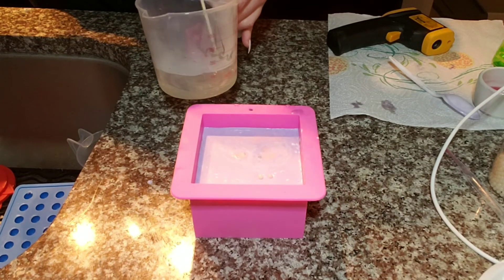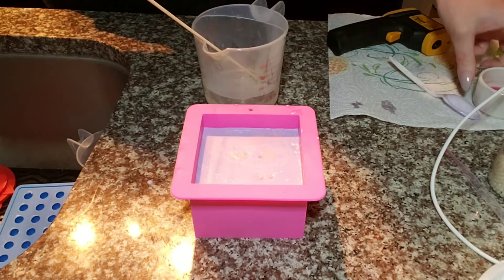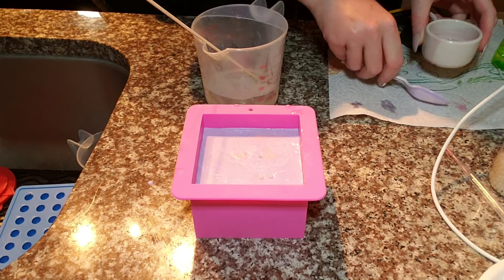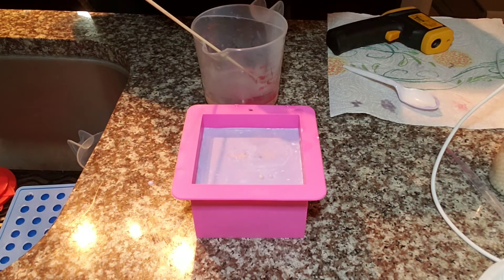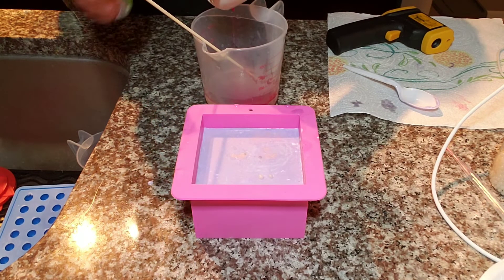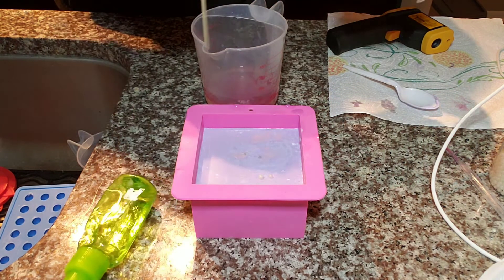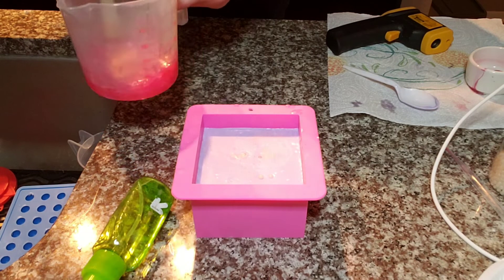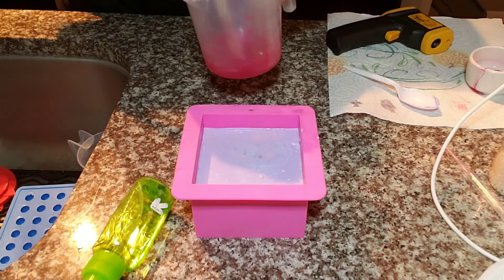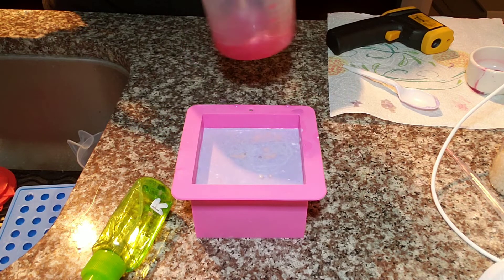I just heated up the last of my clear melt and pour and I'm going to add a pink mica to it. I might need a little more pink, but I don't know — let's see. I don't want it too dark.